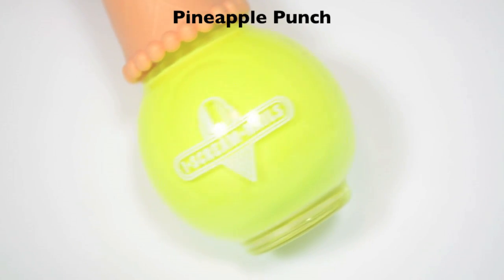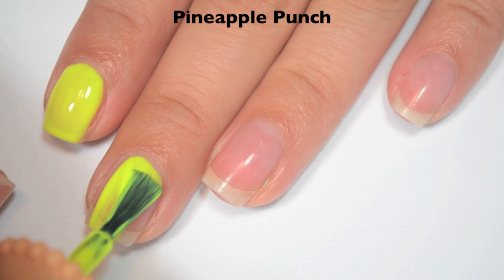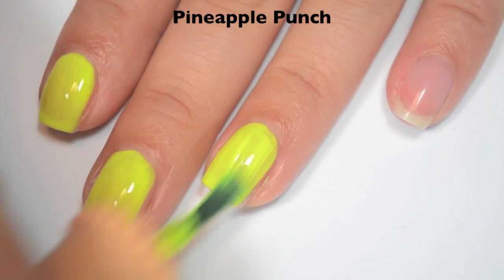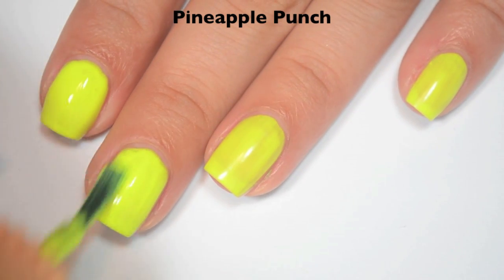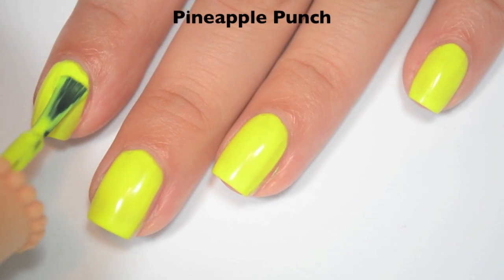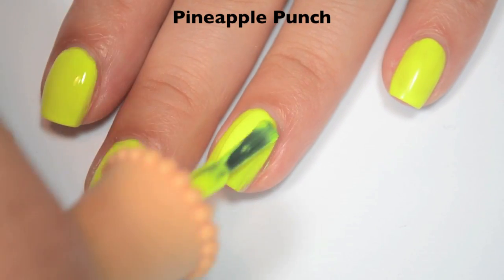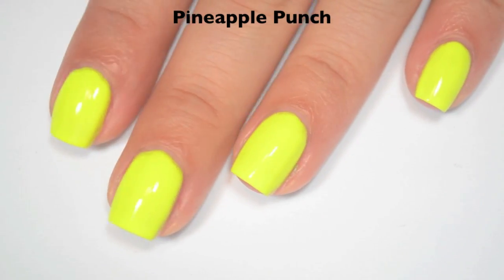The next polish is Pineapple Punch, and this is a neon yellow cream. Here is one coat — I'm attempting this without a white base because it doesn't look super sheer. It does look promising, a bit patchy, but I'm not worrying yet because it is a neon yellow. Formula feels good. Here is two coats — it's just a little bit streaky still, so I'm going to do a third coat, and this dries pretty dull so you will want top coat. Here is three coats — three coats covers completely, which for a neon yellow on its own is pretty good. You could do it over white and probably use one coat of the polish — it might be a little brighter but it's the same number of coats. There is three coats of Pineapple Punch.